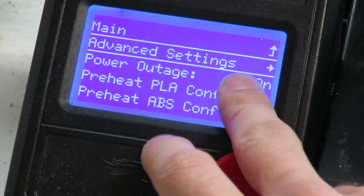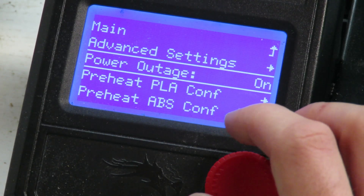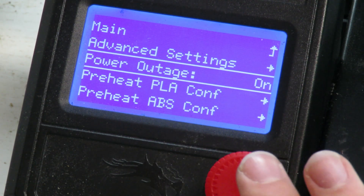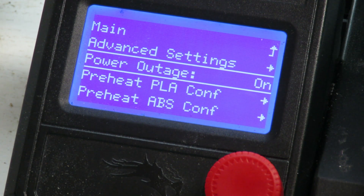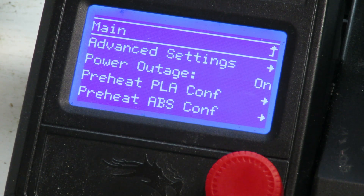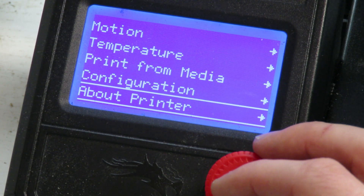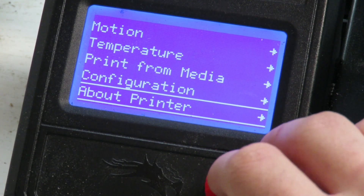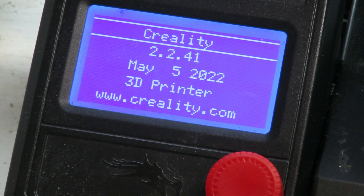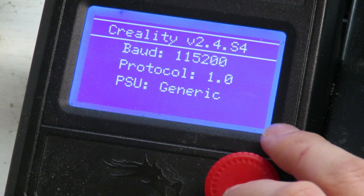There's also a power outage recovery mode — I'd always leave this on. It means that if you have a power outage or knock the plug out, the printer will carry on and not lose your print. It's gotten so good these days you cannot notice the join line at all. Finally, in the about printer section you can see your firmware version, how many extruders you have, and information about your motherboard. That's all there is for the printer settings.